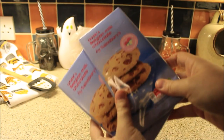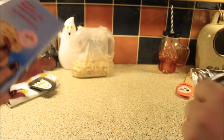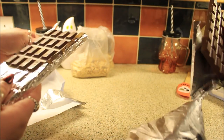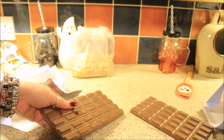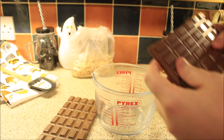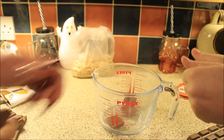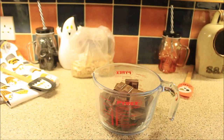Now we have the chocolate — my favorite. We need to break this up into a microwavable bowl. By the way, it is actually cooking chocolate. Much to my disgust, you cannot use dairy milk chocolate — it has to be cooking chocolate, because dairy milk has a higher chance of burning. We still went for milk chocolate, but you can do this with white chocolate, dark chocolate, or a mixture of all three. So I've got my chocolate — we're gonna break it up into squares and put it in the bowl.